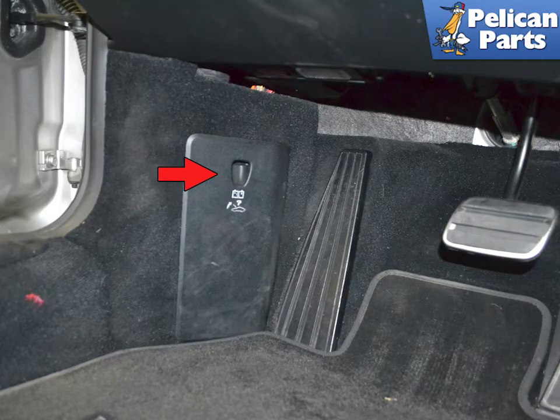If you have let the battery get to a state where it will not power open the front trunk, you will need a good battery or a tender to access the trunk.